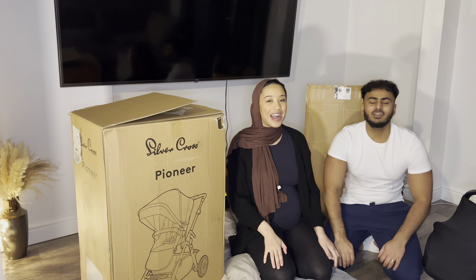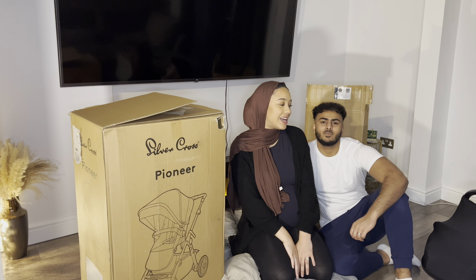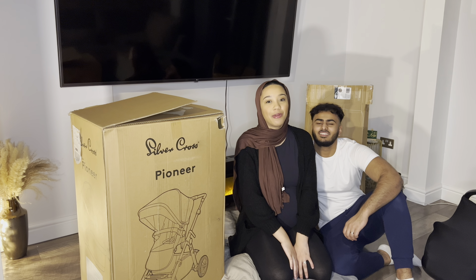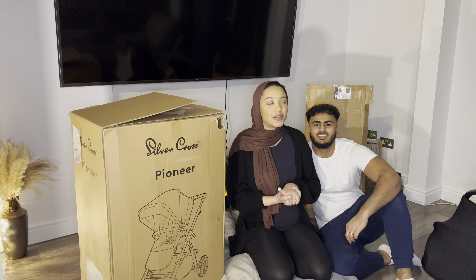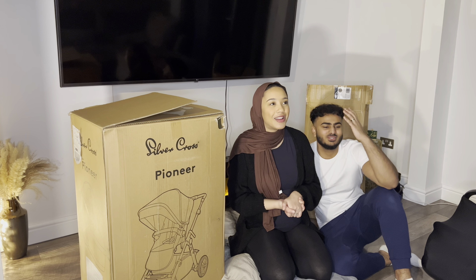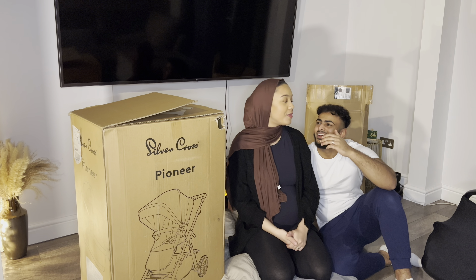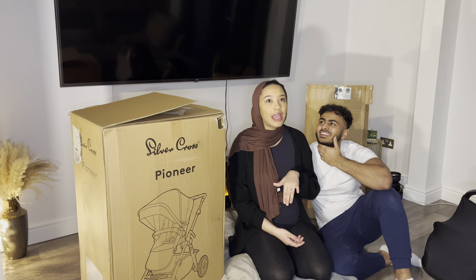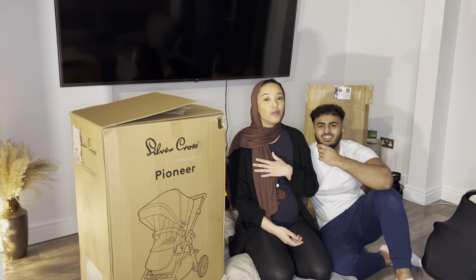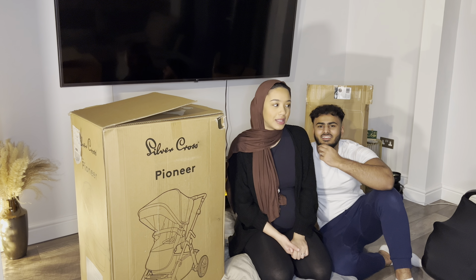Hi guys, welcome back to another video. So today we've got quite an exciting one. We've got our pram here. We've been waiting to see this for so long — well, it's exciting to us, it might not be exciting to you. We've been impatient and we've got all the stuff here. We've had this in our spare room for ages and we wanted to unbox it, but we thought we'll do it in a YouTube video so everyone can see what kind of pram we've got.